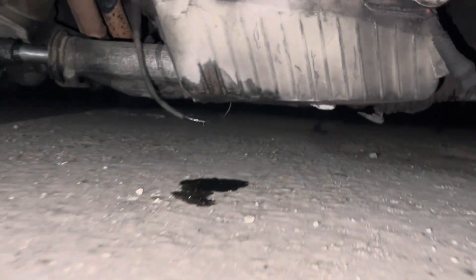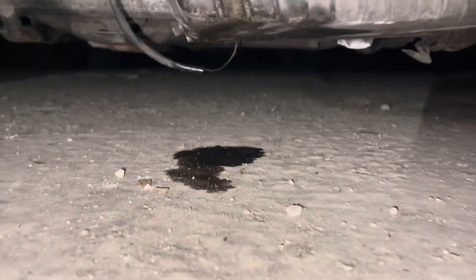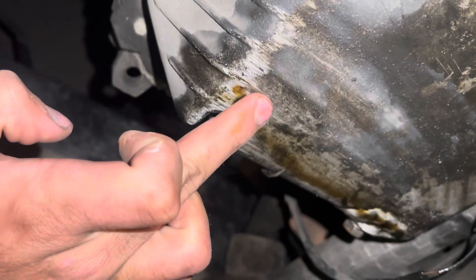Hello and welcome everyone to our YouTube channel. In today's video we're gonna be showing you how to fix a cracked oil pan on a 1987 BMW E30, so stay tuned.